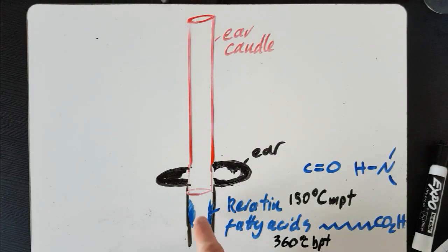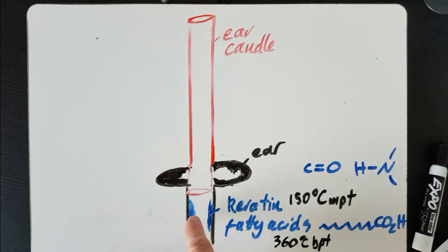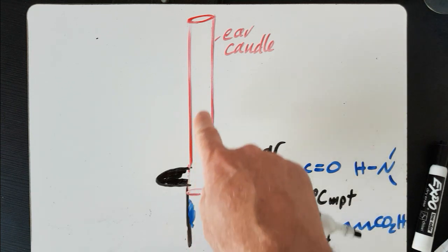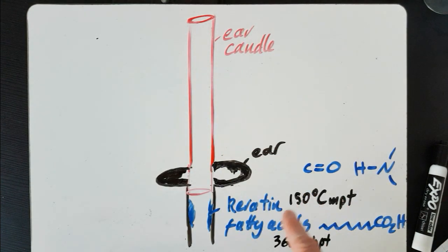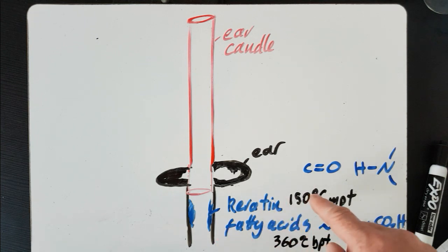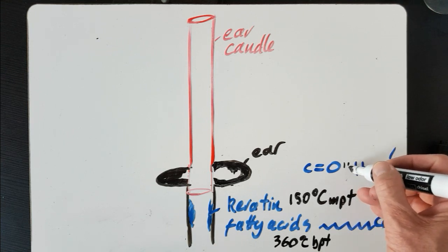I can't think of a plausible mechanism to move this solid earwax up into this ear candle. You could turn it from a solid to a liquid to a gas — you could melt it, boil it, then condense it — but the problem is that just to melt the keratin requires 150 degrees centigrade, and to boil the fatty acid component requires 360 degrees centigrade. That's way too high. Why do these have such high melting and boiling points? Well, keratin has lots of hydrogen bonds, which is a very strong intermolecular force.